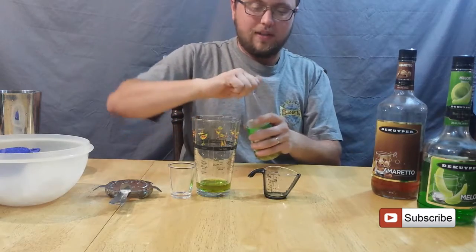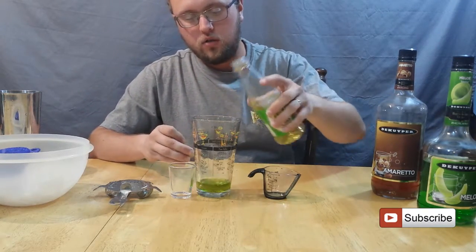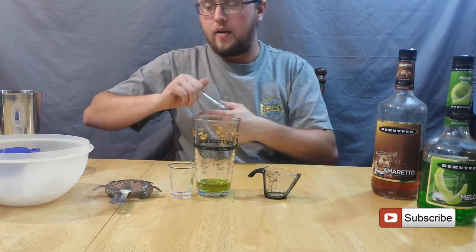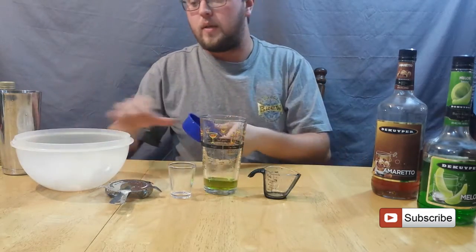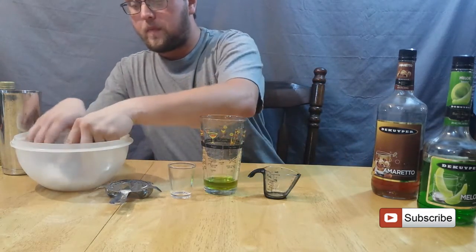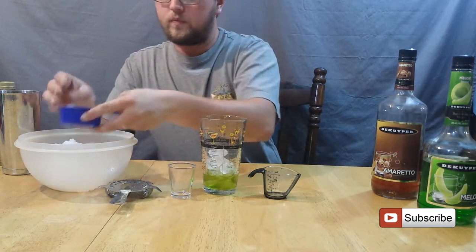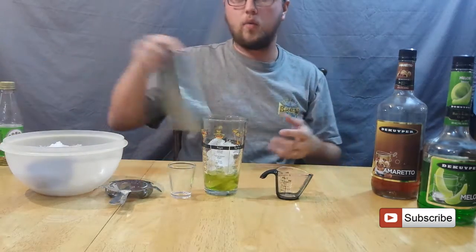I'm also going to use just a dash of lime juice. I'm using Rose's — you can use fresh if you want. I didn't have any fresh on hand, so I'm going with this. It's totally acceptable in this case. Just throw a little bit of ice into your tumbler, fill it about half full, and we're going to shake this up.